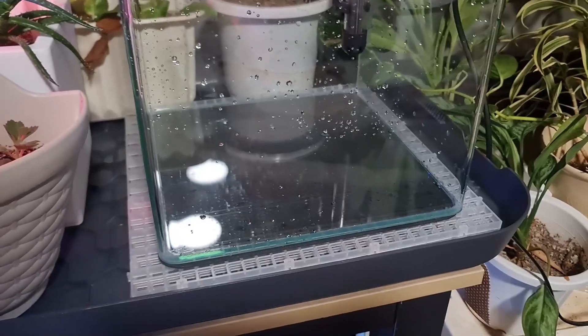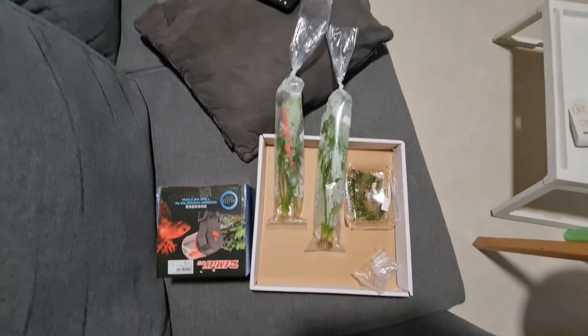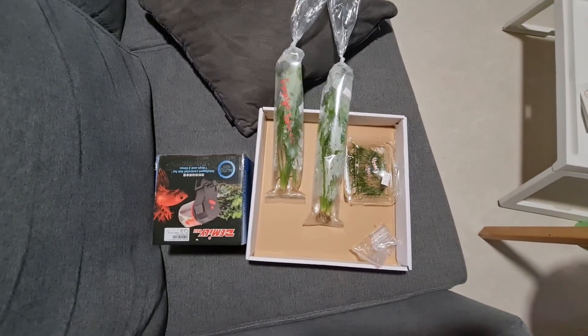I've read that the ideal temperature for a betta fish is somewhere in the range of 24 to 28 degrees, so I tried to rely on a heater just to keep the betta healthy. Nothing super fancy — I've just got some basic auto feeder plants, and I also had some leftover supplies from my previous setup, so that's what I'm going to be using here.